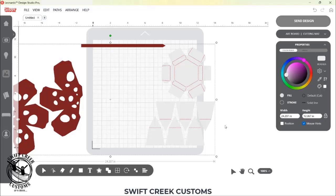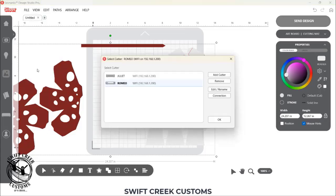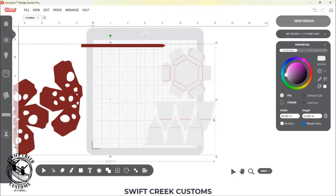To set this up for Caesar Romeo, you do first need to make sure that Romeo is the machine selected. Go to File and Manage Cutters — I am using software version 1.1.9. If you're on an older version, you may not have Manage Cutters. You want to make sure that Romeo is selected as the machine, otherwise it will not let you go wider than 13 point something inches if Juliet is selected, which makes absolute sense because Juliet cannot cut wider than 13 inches.